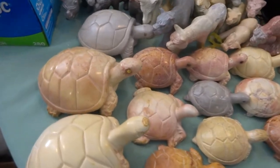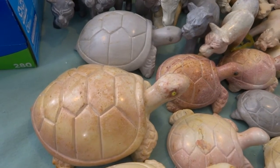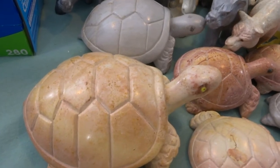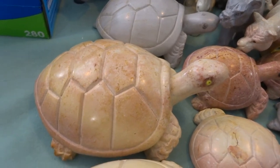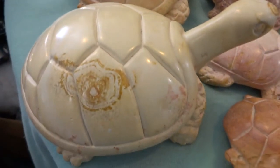Hello everyone. These are soapstone turtles carved by Ben Ombaba from Kisi, Kenya, from the fine-grained, famous Kisi soapstone that takes great details.